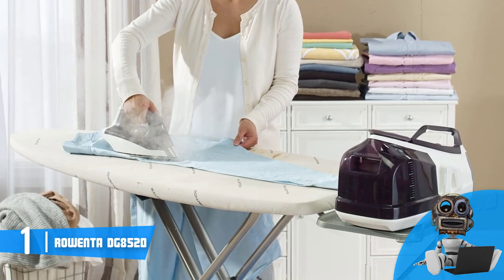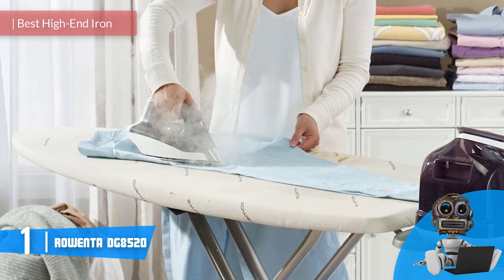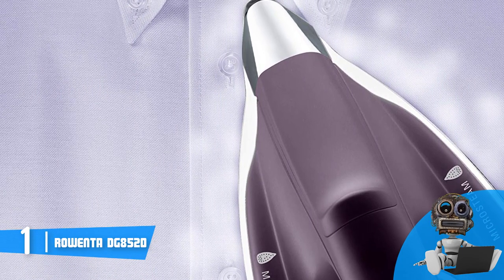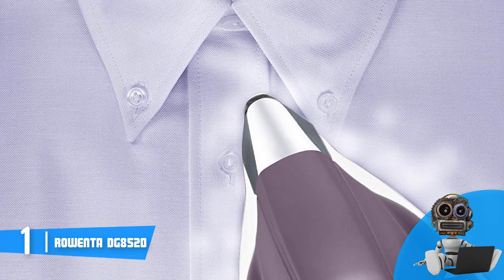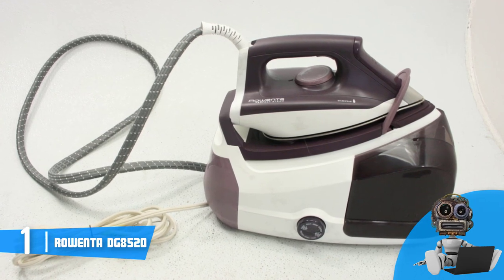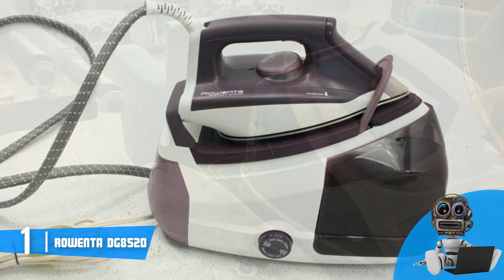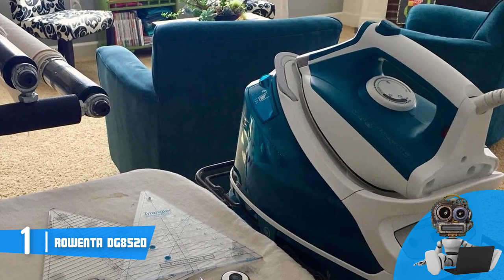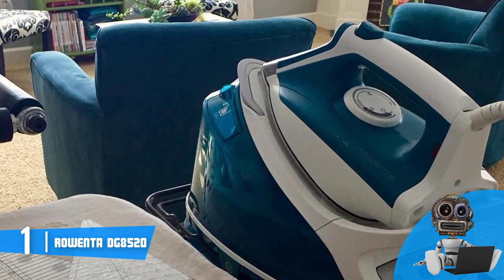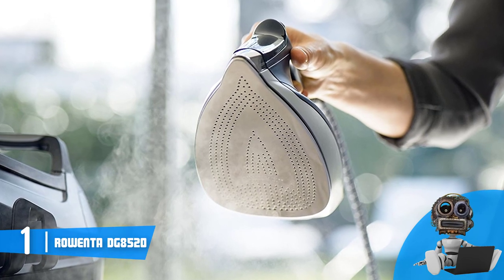Finally, at number one we have the Rowenta DG8520. The Rowenta DG8520 is specially crafted for those who are keen to find a high-end iron that has everything necessary for the best possible ironing experience. From a design perspective, the DG8520 boasts a luxurious purple and white body with an easy-to-hold handle at the top, and an extra-large removable water tank with 47 ounces of capacity, allowing continuous ironing of up to 1.5 hours. At the back there is a 1.9-meter cord for excellent mobility, while beneath the handle there is a control dial for adjusting heat settings by fabric type, and a large control panel with an eco setting button, restart button, and light indicators for the calc-away system.